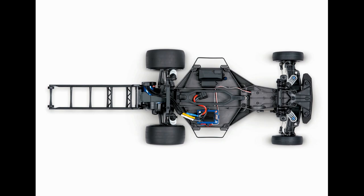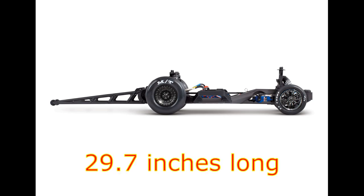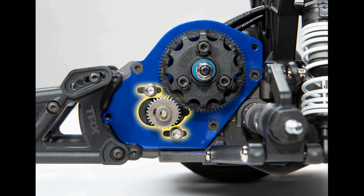Here's a side view of it. I think it's about 29 inches front to back, and with the wheelie bar on it, it is a total of 29 inches. Here you can see the spur gear — a 16/76 tooth — and then a 29 tooth spur and pinion gear.